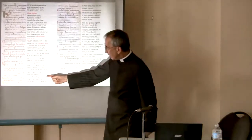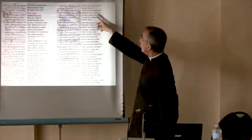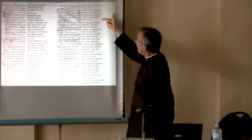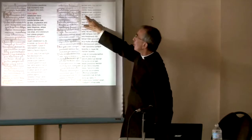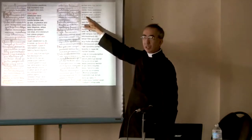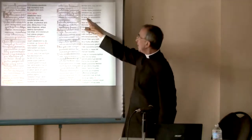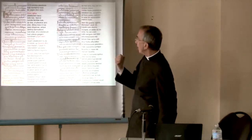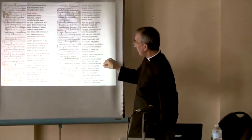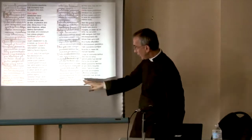'Benedictus sit — feci de de — accipite et manducate ex hoc omnes' — 'Take and eat, all of you' — 'Hoc est enim corpus meum' — 'This is my body.' Same thing — here's the famous chunk: 'Hic est enim calix praeclarus' — the admirable chalice, 'praeclarus,' this august chalice. 'Benedictus sit' — here are the words of the Consecration. The Mass continues with the signs of the cross at the end.